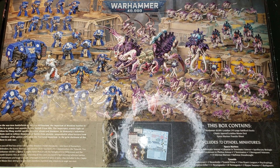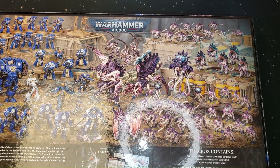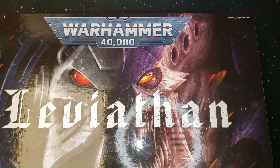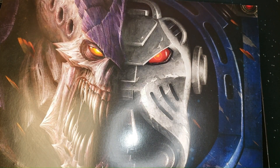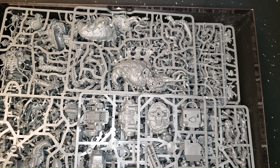Look at the amount of Tyranids you get — it is ridiculous. That's a lot of minis in one box. Let's lift off the lid — it's a peek of all the plastic. We got our poster, same thing on both sides, 10th edition logo artwork. As soon as I open the box you can smell that plastic smell just waft up.